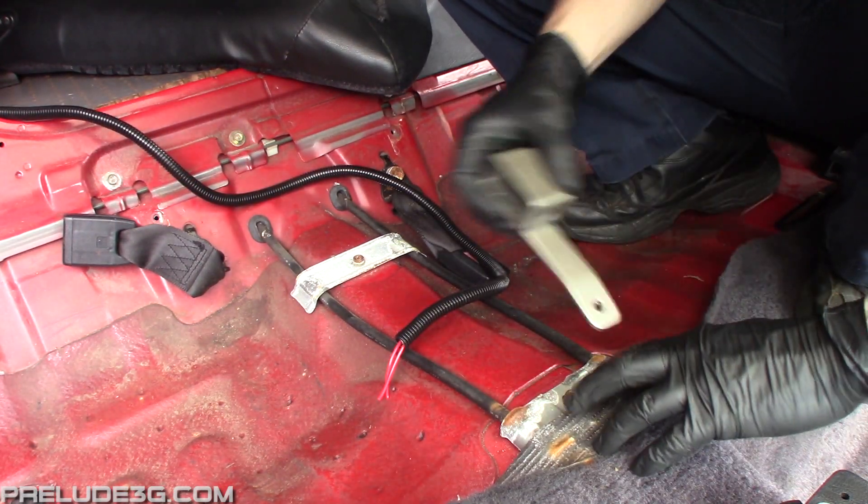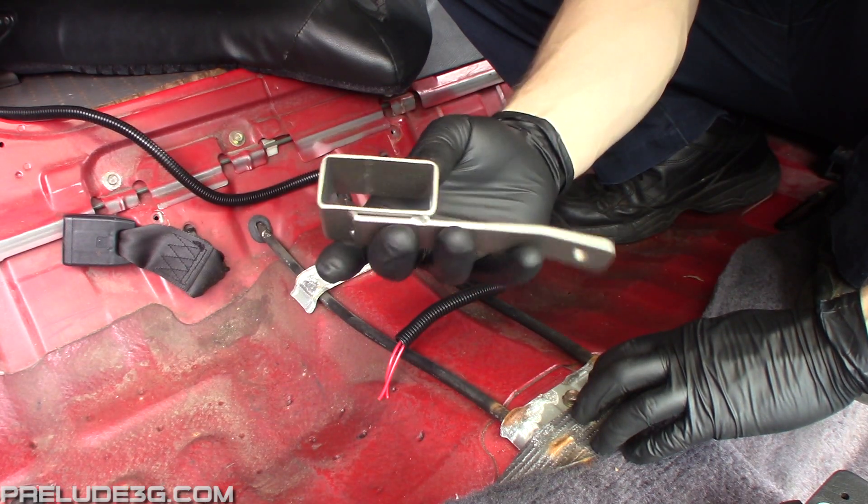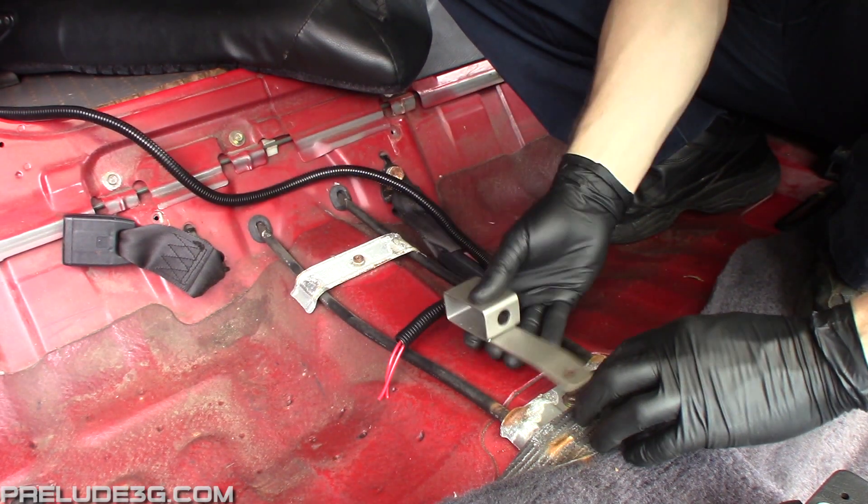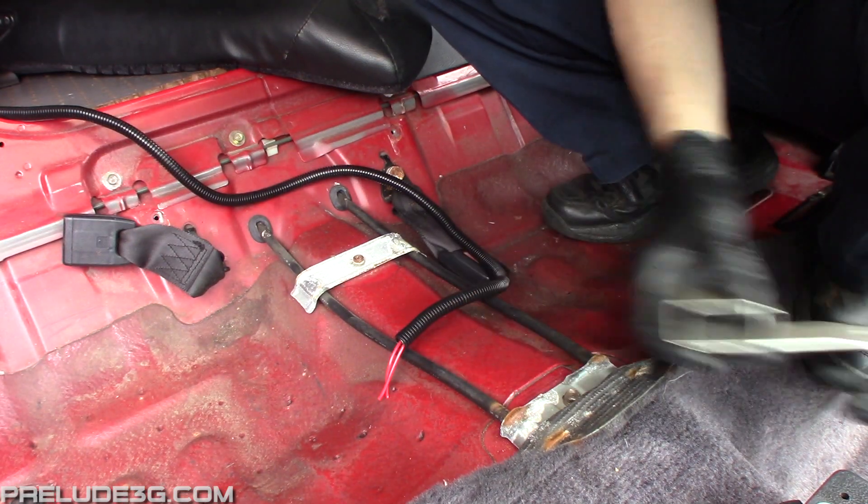Since I'm installing this switch under the rear seat, I made a bracket to hold it. But you can install yours anywhere by just running the wiring to it. The only rule is don't install it anywhere under the dash — that's the first place anyone's going to look.